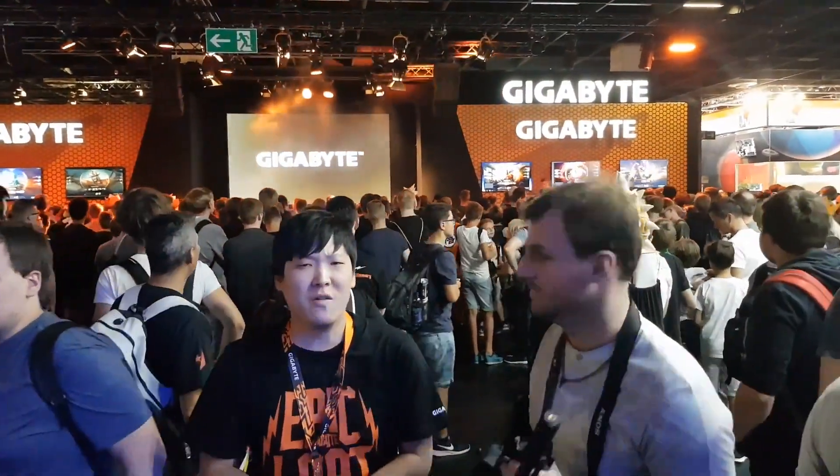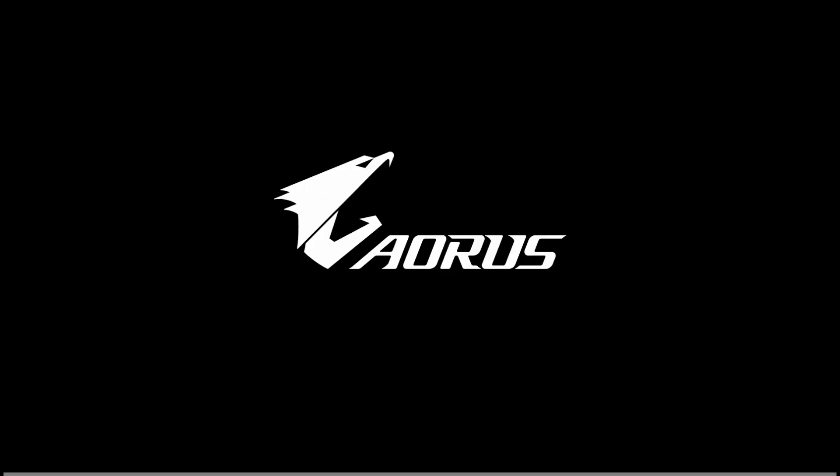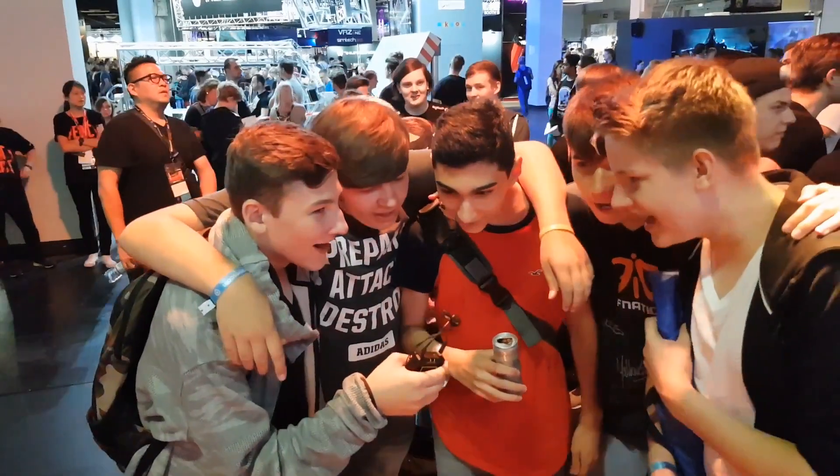As you can see it is going crazy over here. That is it for today and I'll see you in the next one. Cheers! Team Up, Fight On.